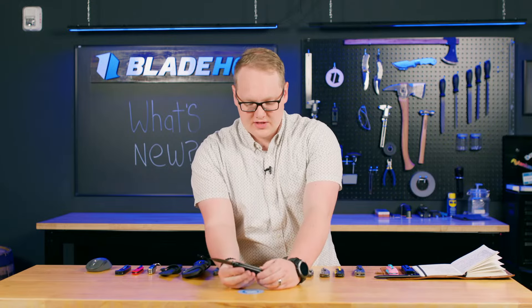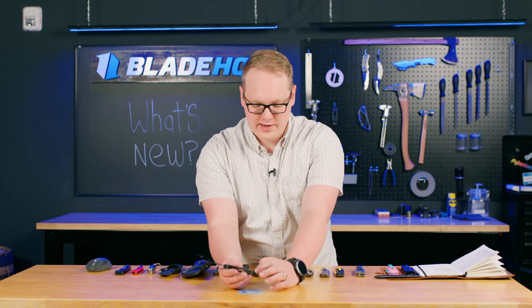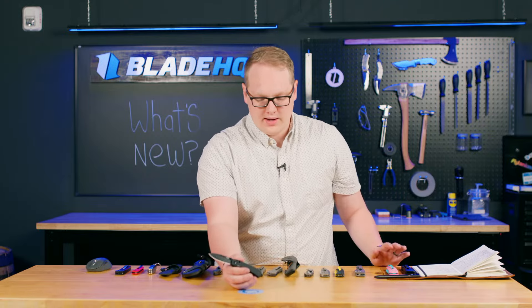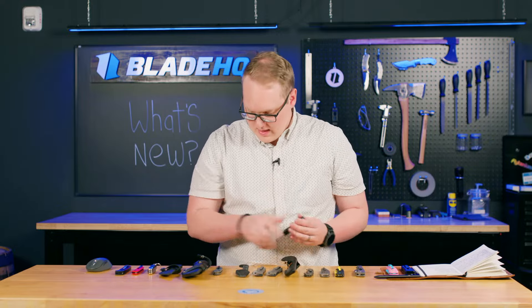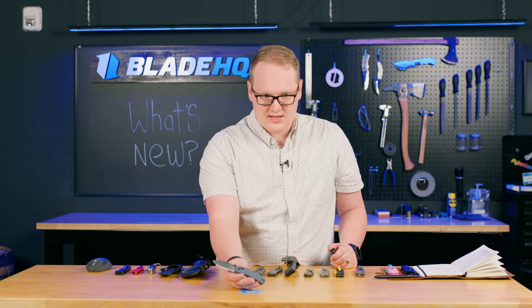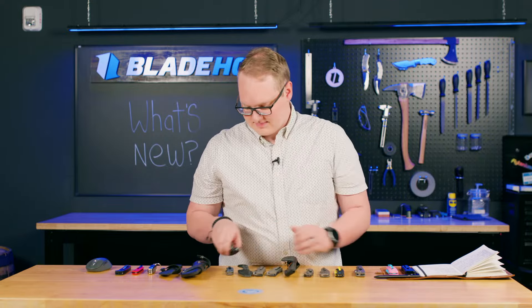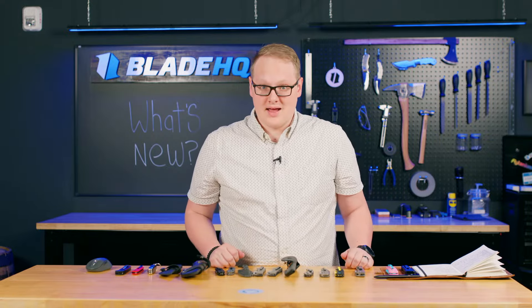I love this pocket clip — recessed pocket clip, recessed screws, clean and smooth all the way into your pocket. Very nicely done indeed. We also have the gray handled version, but don't take these handles as gospel — there are many different options and you'll be able to make whatever handle you like.